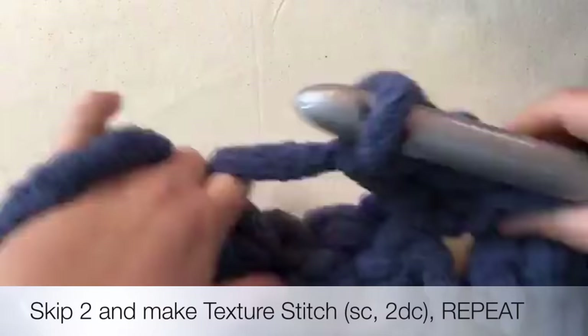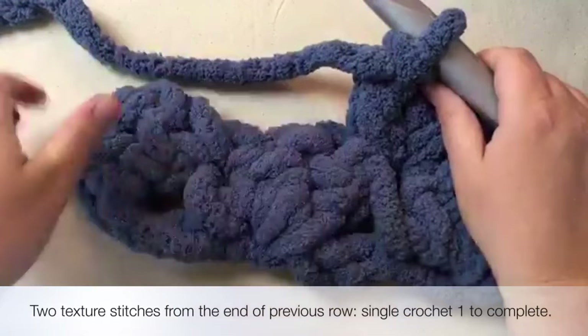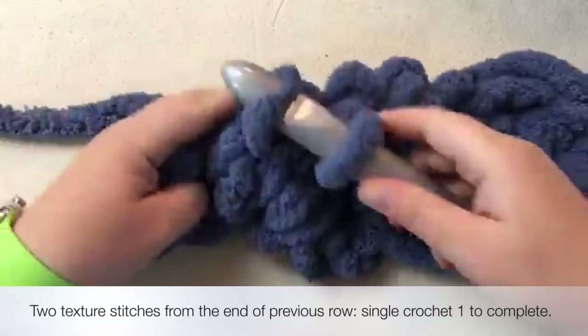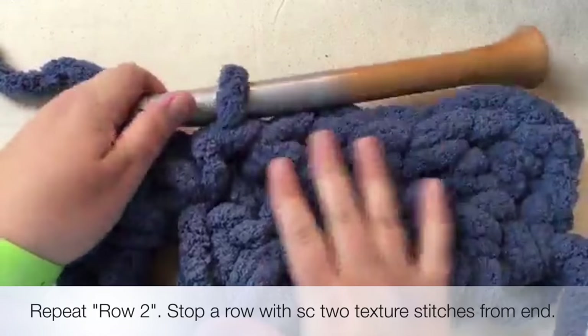You can count them with your fingers after you're done to make sure you have enough: one, two, three. Look how huge that is! Coming to the end, we've got one, two texture stitches. All we're going to do is come to the end, leave this big one hanging, pull through, and single crochet one time. That's it - no more double crochets. We are done with row two.